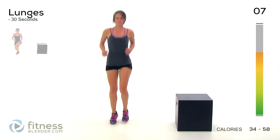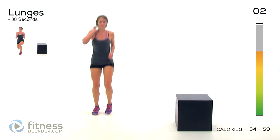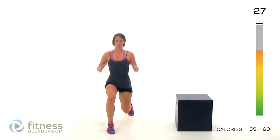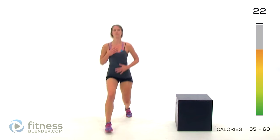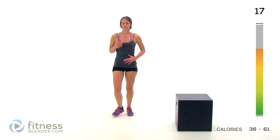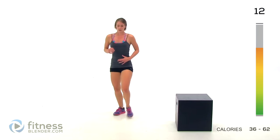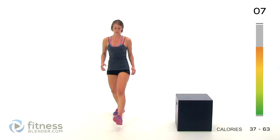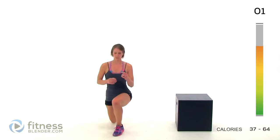Alright, next up we have alternating lunges. Step forward and press back. Try to drop down right in the middle of the distance between those two feet. Keep your torso upright, pull in your belly. Try to keep the weight evenly dispersed between those two feet.